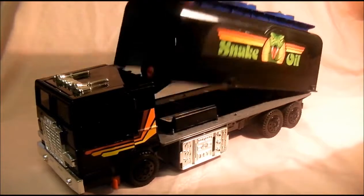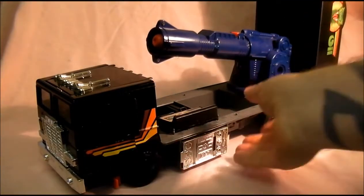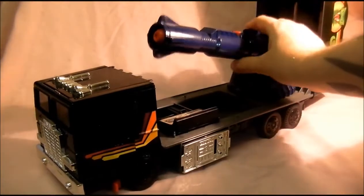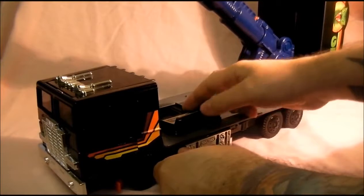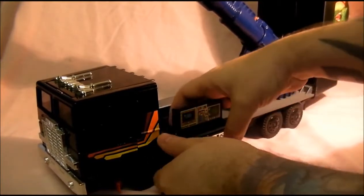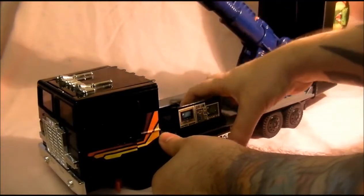So to transform it: lift that up like so, which reveals its huge big cannon that goes up like that. And then you pull that up to bring the monitor out, which they use in the cartoon.